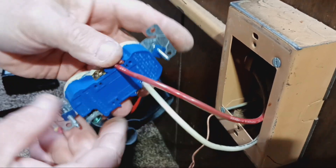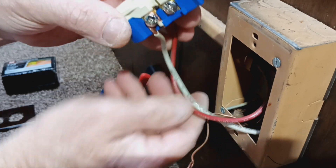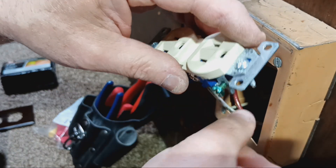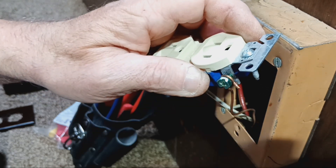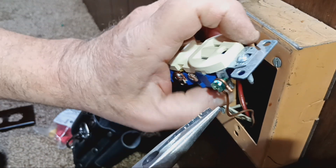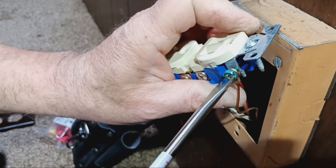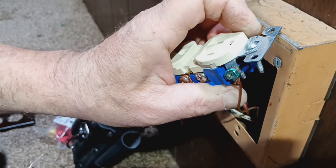Now we'll take our ground wire, which is our solid wire. It goes to the green screw in the back of the box. We'll keep these wires out of the way and connect it to our green screw. Close our loop in the direction our screw turns. I'm going to use my flat head screwdriver so I don't tear my Phillips screwdriver up. Make sure it's nice and tight.